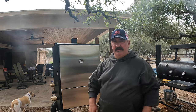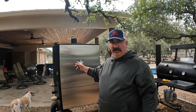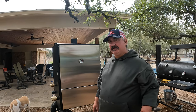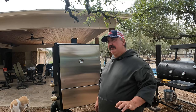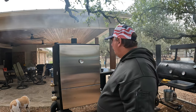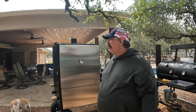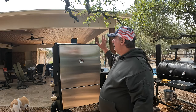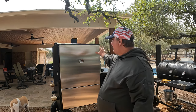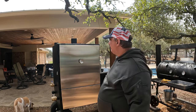You saw my video yesterday where I got this 900-something pound behemoth off the truck, under the trailer, then onto the ground. Now I've got it over here with my collection. I don't know that it's going to live here long term, but that's where I've got it today. I'll probably store it under the cover here, but I don't want to smoke with it under there because it's going to leave black stuff everywhere.